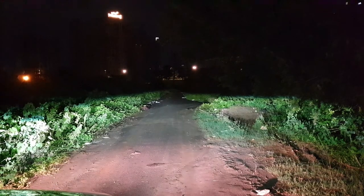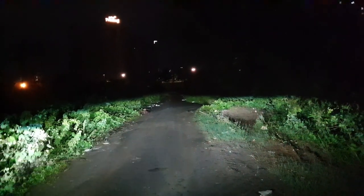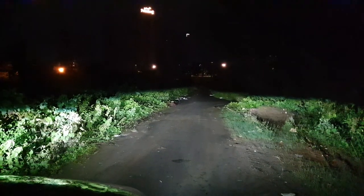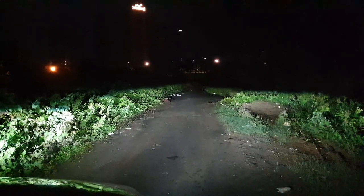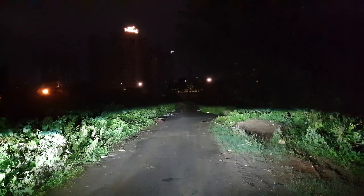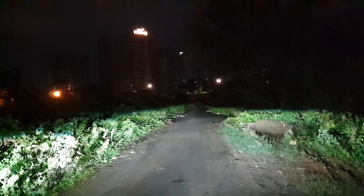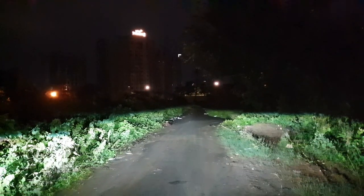So this is the low beam of the car. I just added the fog lamps, so let me switch off the fog lamp. This is just the low beam of the car — this comes with the company-provided kit. This is the projector that you get out of the box with the Nissan Kicks.